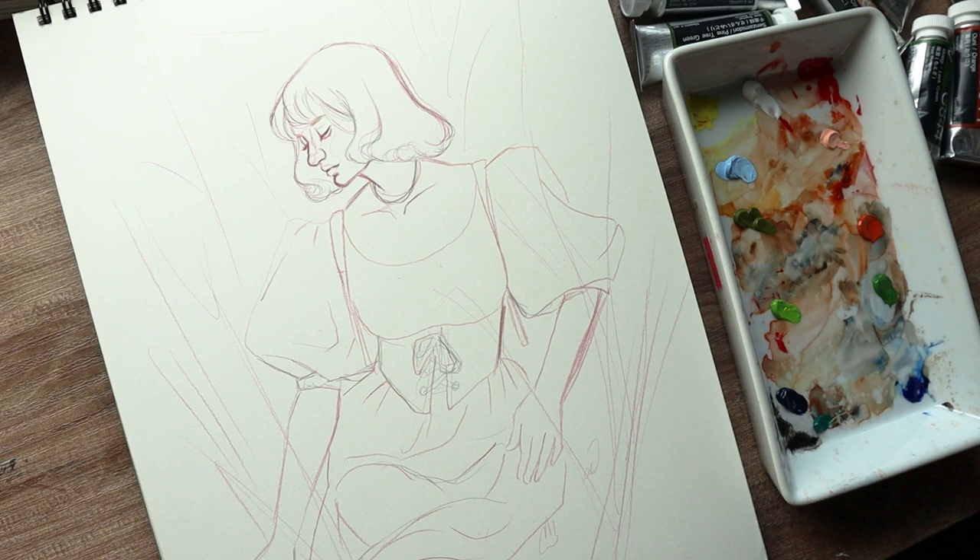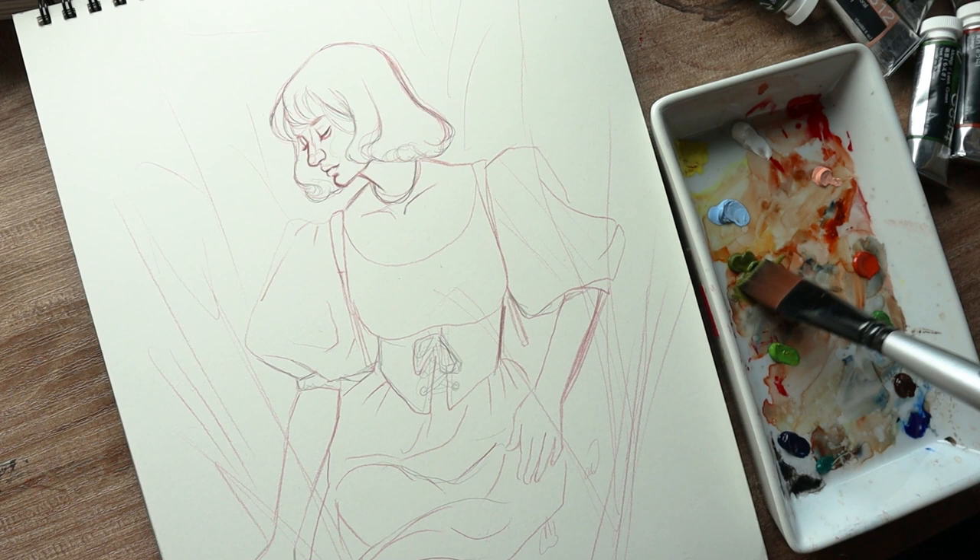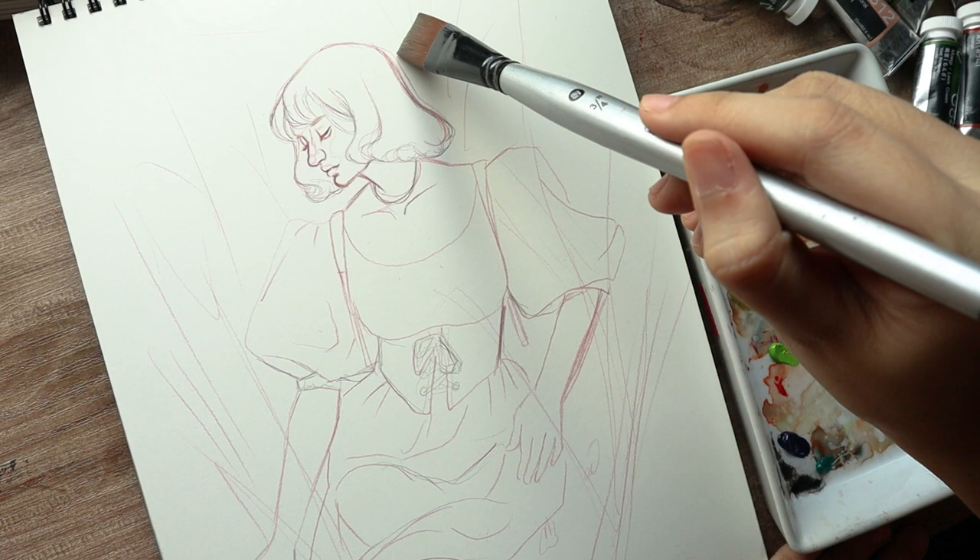Hey, you guys, welcome or welcome back to my channel. Today I will be walking you through this painting that I did a couple of days ago. I finished this for a while now and I couldn't really do a voiceover because I was going through problems with my voice. So since it's been a long time since I've painted this, I think it'd be a good idea to talk about something else while I also talk about this piece.